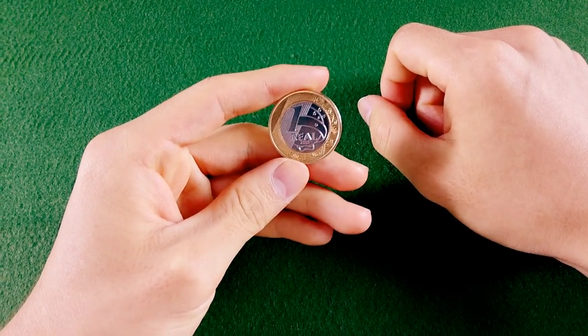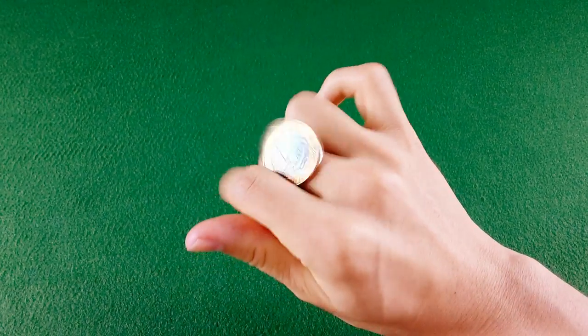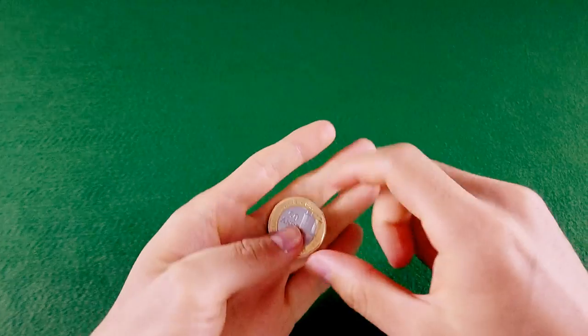E aí, extremers! Neste extremo tutorial, irei ensiná-los a girar a moeda entre os dedos. Eu sou o Memo, de wartsm.net, e irei ensiná-los a fazer o Coin Roll.